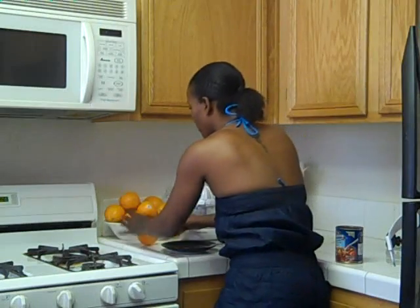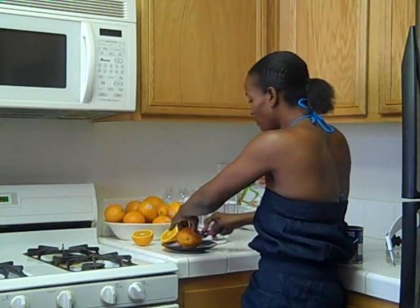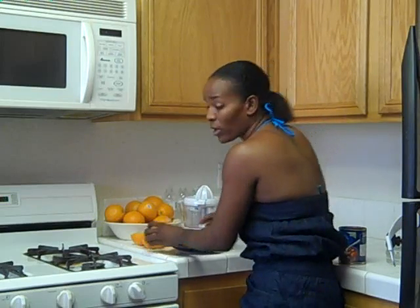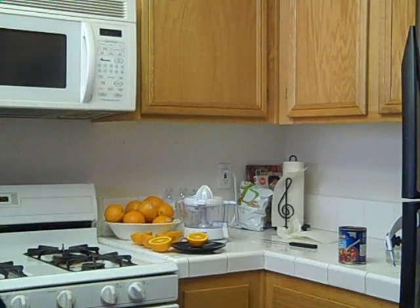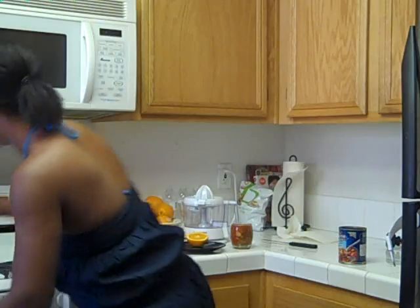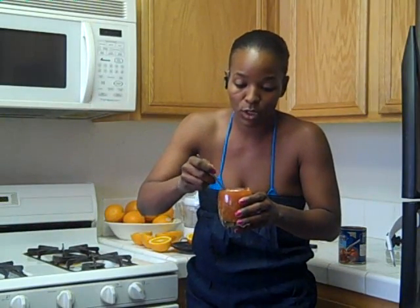I have my soup warming up, which is awesome. I cannot wait — I know I'm trying to hurry up, but it's because I am running behind. I cannot wait to eat some soup.